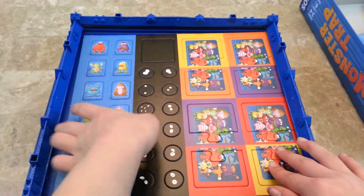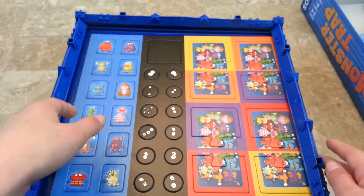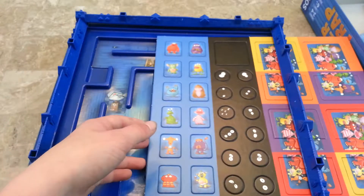So there are these monster tokens, eye tokens, and discard tokens. You slide it out like this.